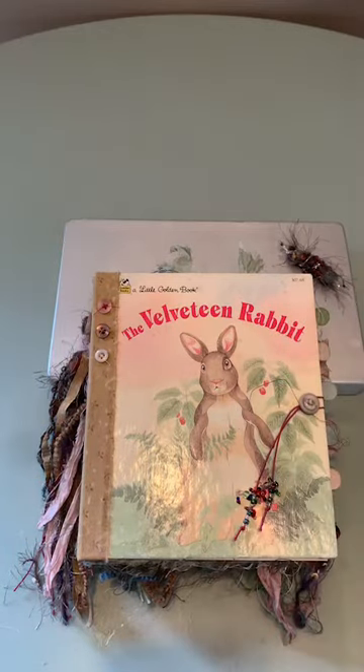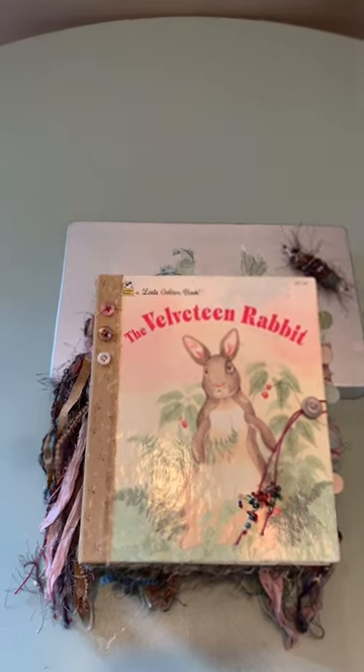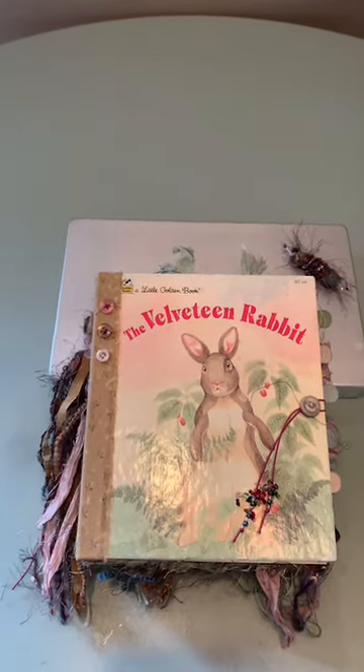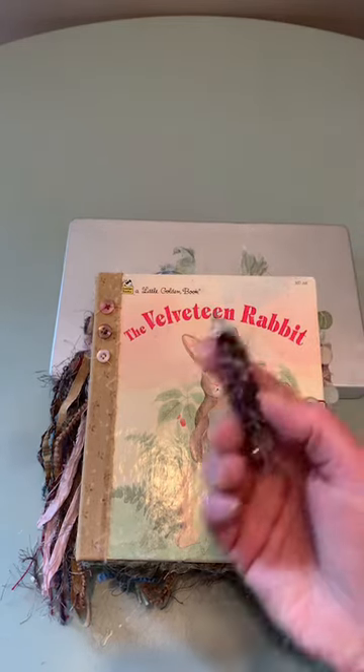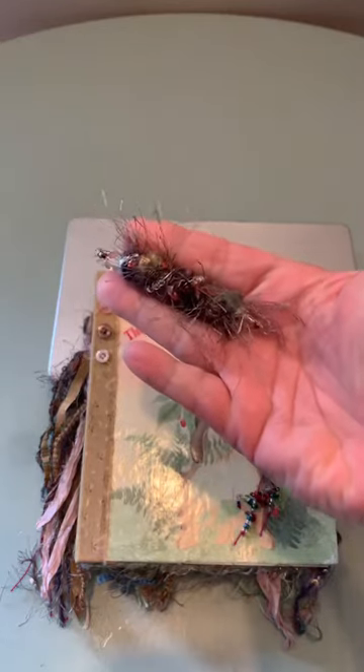Hello everybody, happy Friday and the weekend! I just want to show you my journal — it's almost done. I just have to sew some beads on the tassel. I'm going to quickly do a flip-through and hopefully get through it all without losing internet and dogs barking. This little guy will go with the journal.